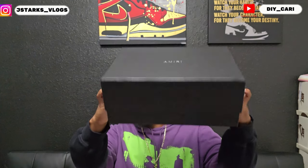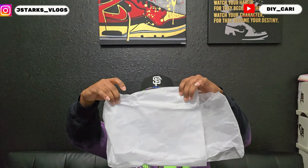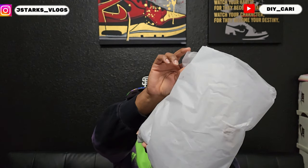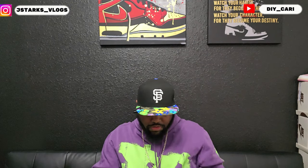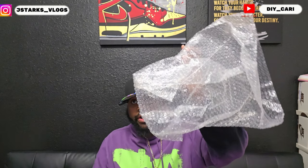Let me show you the packaging they came in. The box is pretty dope — came bubble wrapped, which is why there are no dents, no dings, nothing. They came separately packaged in plastic with paper stuffing in them, and you got the Amiri paper — can't see it but it says Amiri on it. They also came with a dust bag that you can carry around to put your shoes in when it rains.